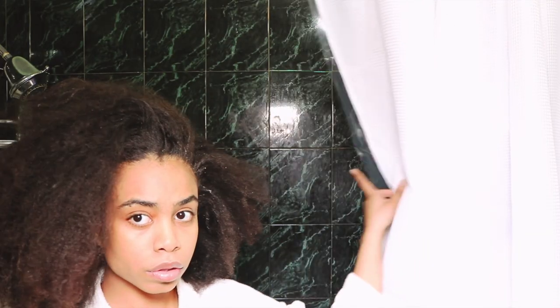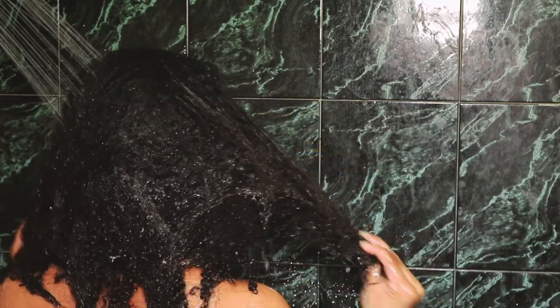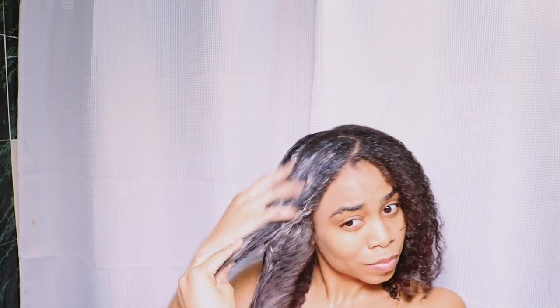I wet my hair prior to putting the clay mask on — it's a clarifier and will dry out my hair if applied to dry hair. I do a light finger detangle. I already had some leave-in conditioner in my hair from my previous bun style, so the water reactivated that product. When applying the clay, I took random sections and applied it throughout, making sure it was evenly distributed. Make sure you make enough for your hair amount — the first time I ran out, so be careful.